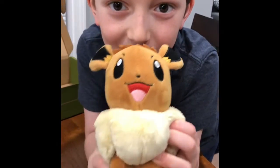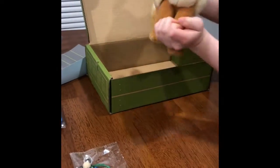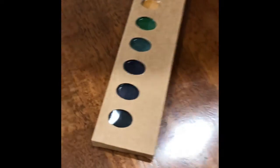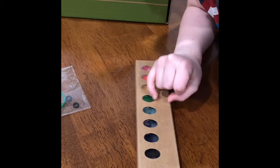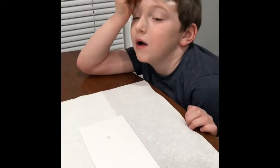Is Evie joining us now? Yes! You should put her in the box so she can watch. What colors do you think you want to do? I would do red. You want to do a red whale? You get two whales — do a red one and what else? Red and green! Red and green, cool.